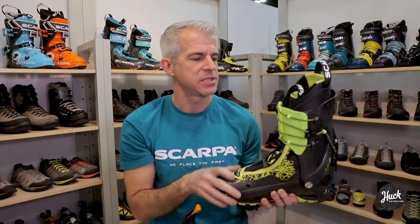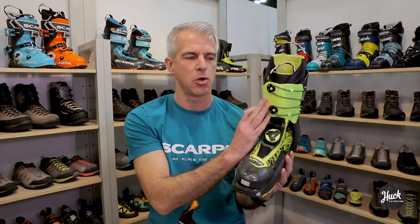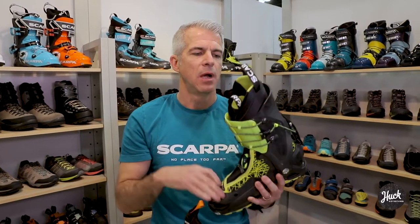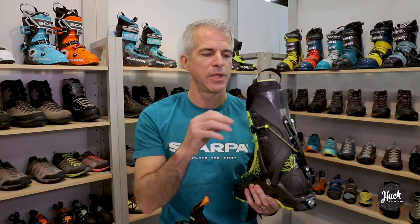Speaking of those cuff panels, this is actually a slightly more flexible plastic — grillamid only in the front, no carbon fibers. So you do have a little more flexibility for getting in and out of the boot. On the inside we feature an Intuition liner, a custom moldable foam that's quite light, super comfortable, and thermoformable. You can actually customize the liner to the individual user's foot, which really enhances comfort while keeping it lightweight and quite warm.